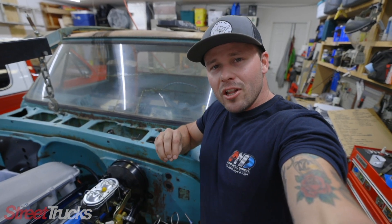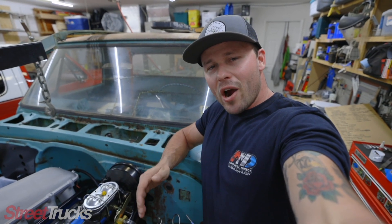Today on Project Last Chance, we're going to be installing our Holley Terminator X Max wiring harness, installing the front clip, and getting this truck ready to go to C&K Metal for final wiring and exhaust. Let's get after it.